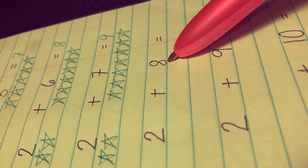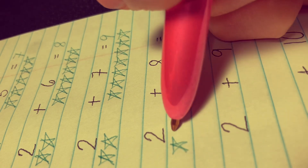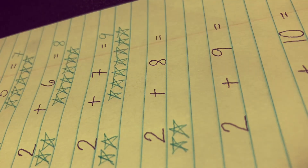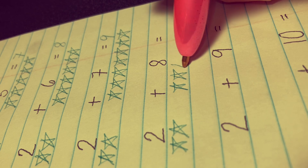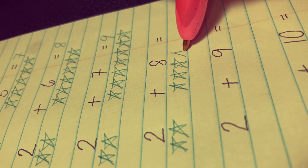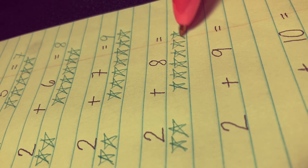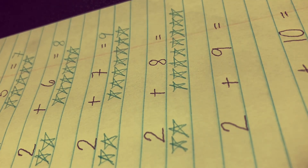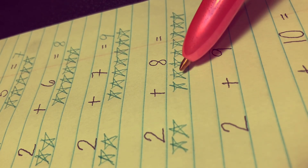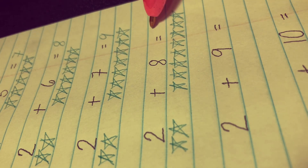Next, 2 plus 8 equals. Let's draw two stars here — 1 and 2 — and eight stars there: 1, 2, 3, 4, 5, 6, 7, and 8. Let's count all stars together: 1, 2, 3, 4, 5, 6, 7, 8, 9, 10. The correct answer is 10.